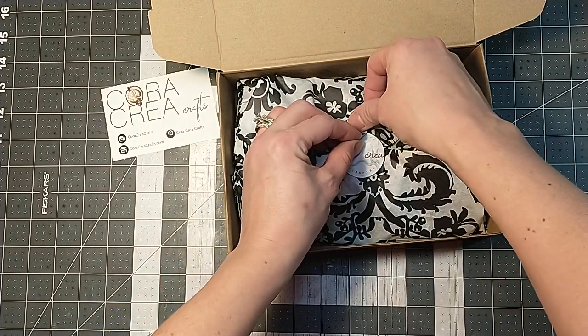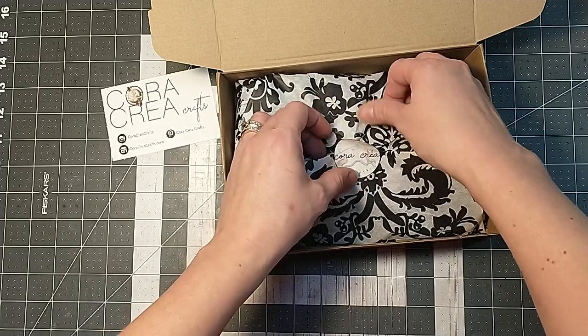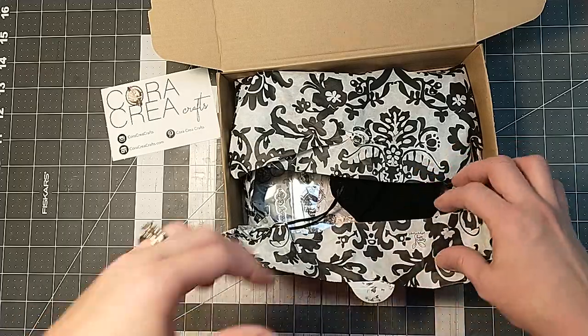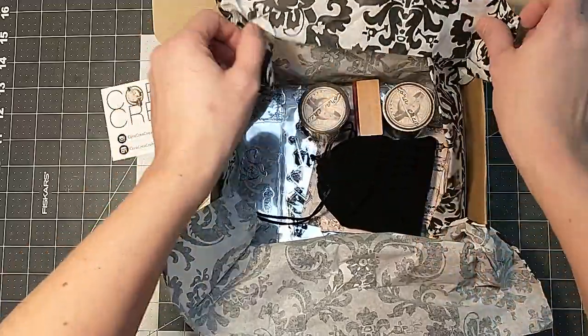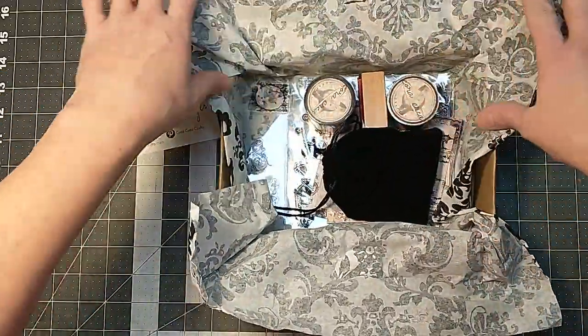I also thought that, since I've been doing these unboxings for a couple months now, maybe I would start creating something with the supplies that I get in the box — that might be kind of cool. So I love the tissue paper; the tissue paper is always cool. I always end up using that on something else.